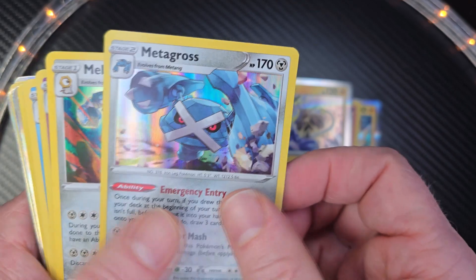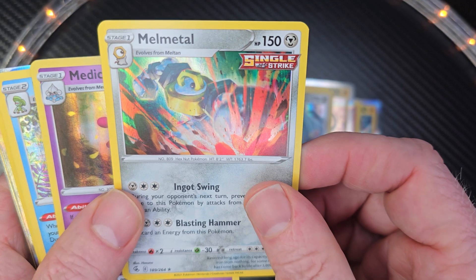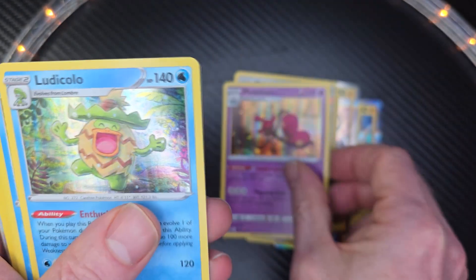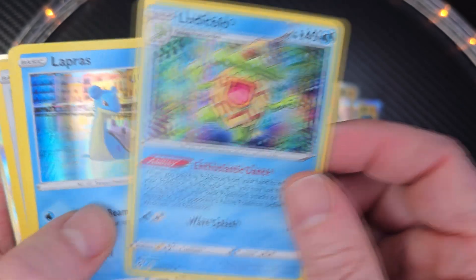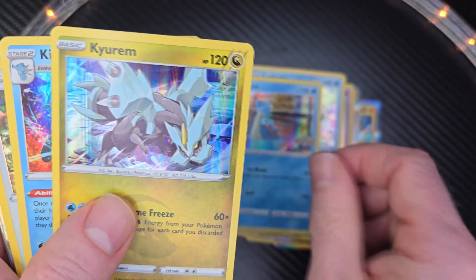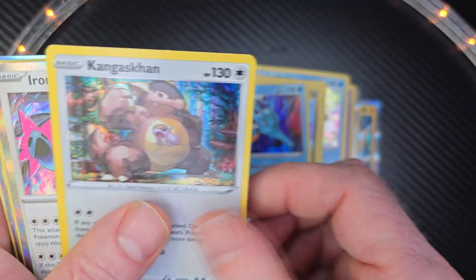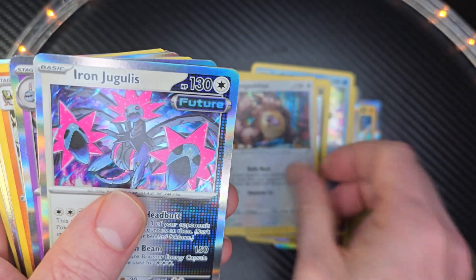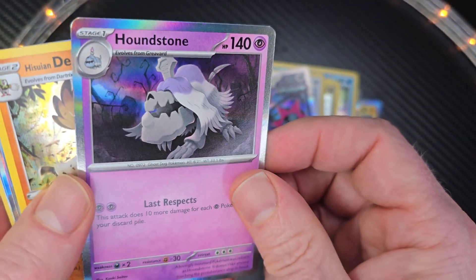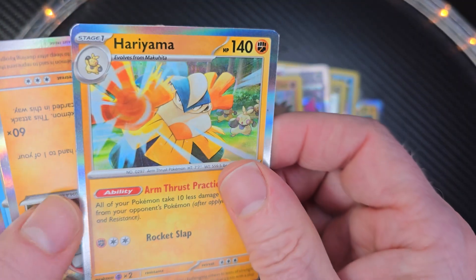Kind of giving you an idea of what you might get. I think I've ordered three of these packs before, and I've been really happy with it. My kids like to collect Pokemon cards. I just like the artwork on these. I think they're going to be pretty happy with these cards here.